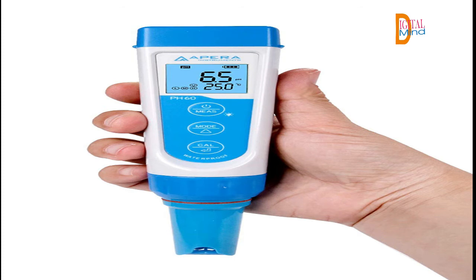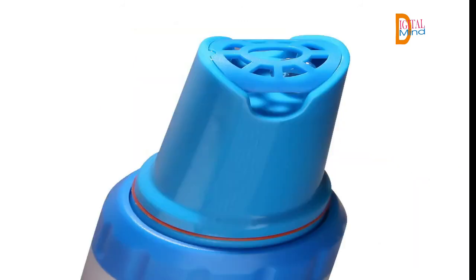Temperature range: 32 to 122°F. High-quality replaceable glass pH probe, suitable for regular water solutions, e.g. pools and spas, hydroponics, environmental monitoring, cooling towers, beverage, etc.